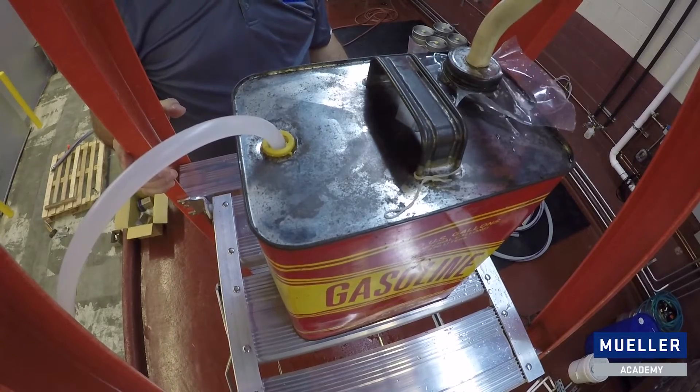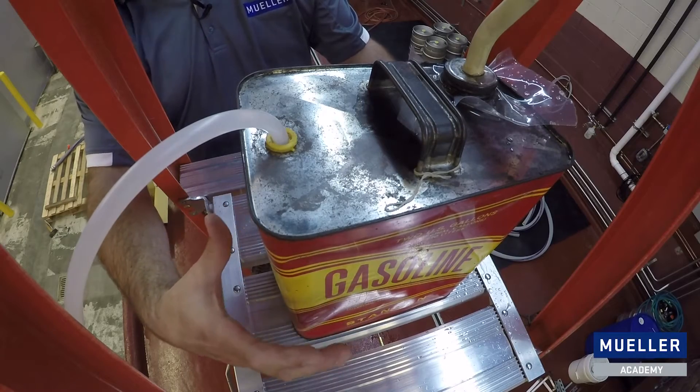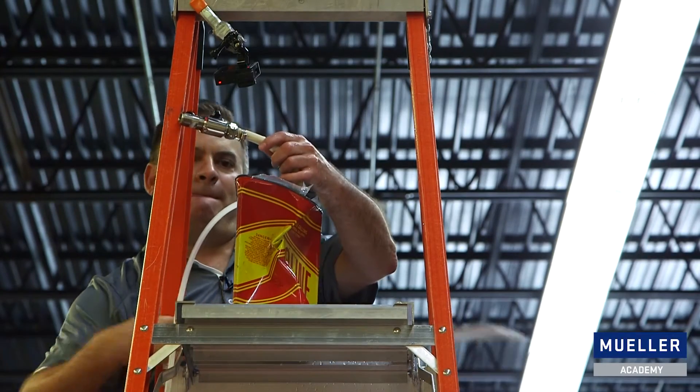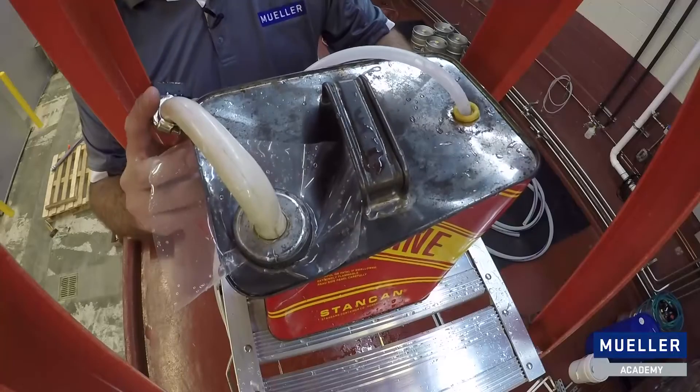We're watching the hands of the atmosphere squeeze this tank. We're watching atmospheric pressure literally crush the tank from the outside as water is siphoned out from the end. The real problem is when this happens on an insulated tank, because it's happening on the inside and you really can't see what's happening from the outside.